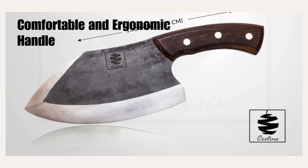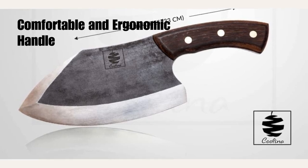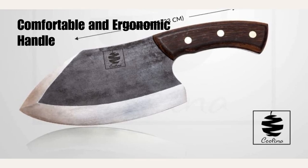Comfortable and Ergonomic Handle. The Kulina Altamino Chef Knife is designed with user comfort in mind. Its handle is carefully crafted to provide a secure and ergonomic grip, reducing fatigue and ensuring optimal control during prolonged use. This is particularly beneficial when working with larger cuts of meat or slicing through tougher vegetables.